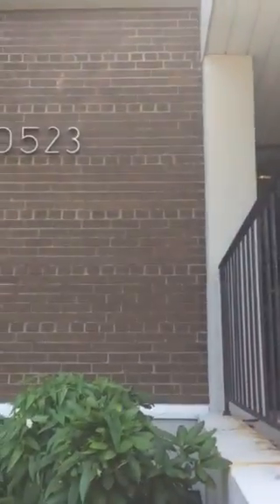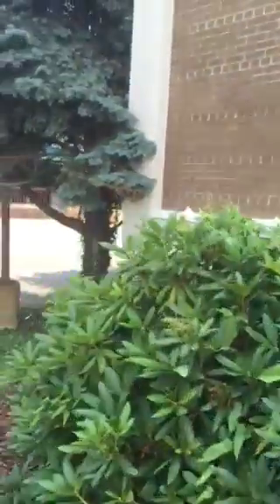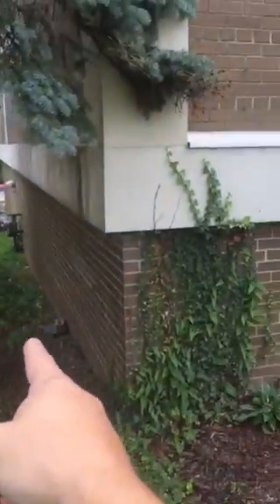Bring the downspout down here, out in front of it, this little bump right here, underneath, behind these bushes. And then we'll be up underneath this bump-out right here on the building.